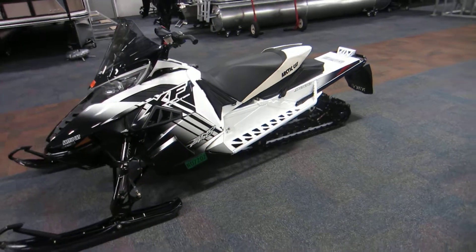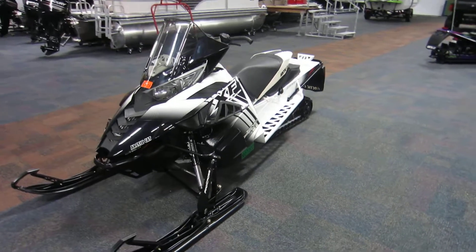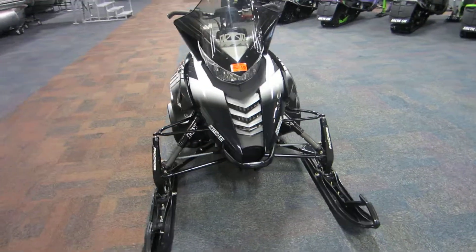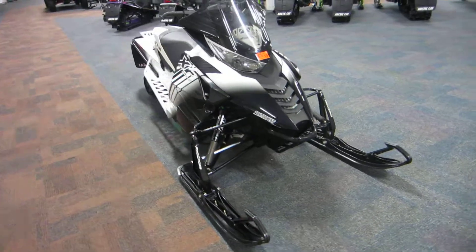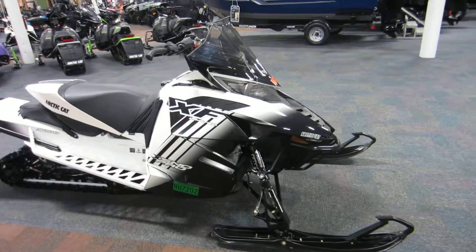This snowmobile has 3,167 miles on it. Once again, this is a very nice 2014 Arctic Cat 9000 XF Sno Pro Limited.